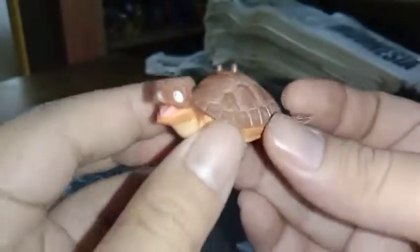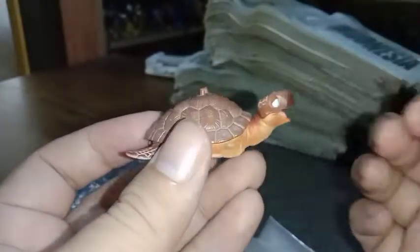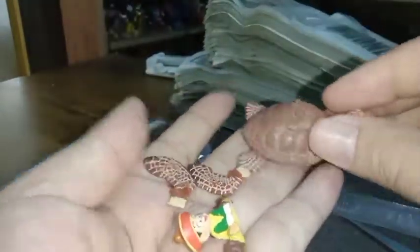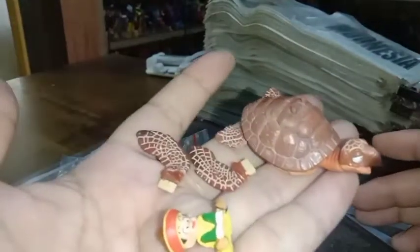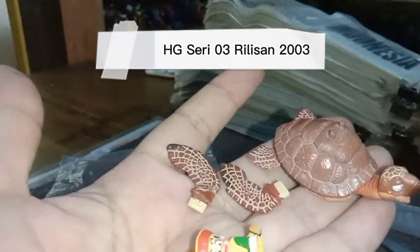Ini ada kura-kuranya — kura-kuranya si Kamese atau turtle ya, kura-kuranya si pertapa kura-kura. Ini akan saya buka. Di sini ada Gohan ya. Oke ini sudah ada beberapa bagian yang harus saya rangkai nanti. Ini langsung saya jelaskan: ini adalah seri HG teman-teman ya, seri HG reguler, seri yang ketiga, rilisan tahun 2003.